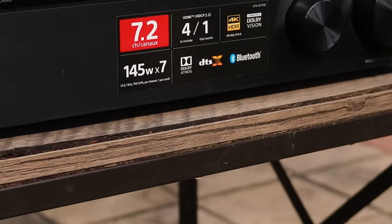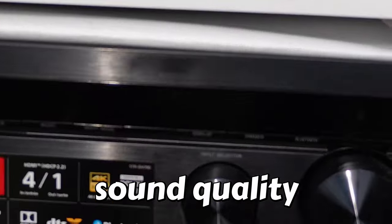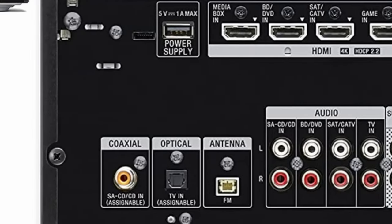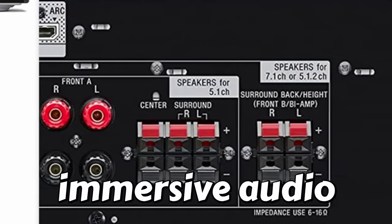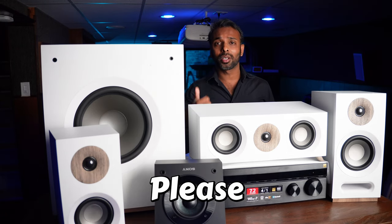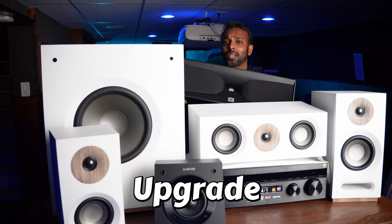This receiver also supports eARC — Enhanced Audio Return Channel — a feature of the HDMI 2.1 standard that allows higher quality audio to be transmitted over HDMI cables between devices such as TVs, soundbars, and AV receivers. Overall, eARC is a significant improvement over standard ARC, providing higher quality audio and a more immersive experience. I'll make a separate video covering all the specifications, connections, ports, and settings of this Sony receiver in detail, so please consider subscribing.